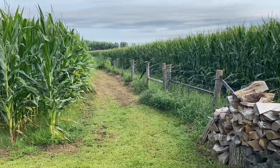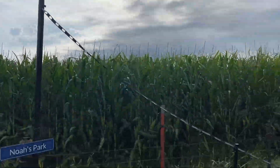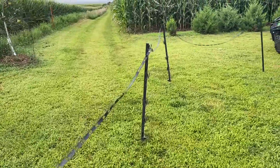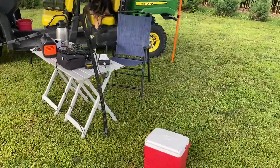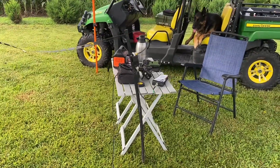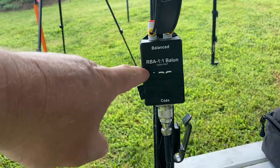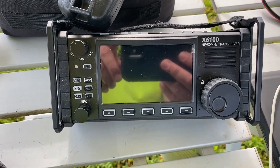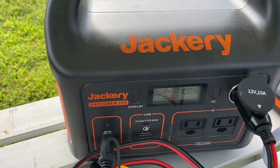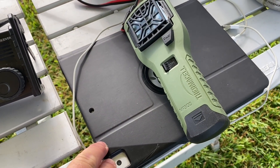From the spider beam we've got window line - 450 ohm - running over here, over the top of some plastic electric fence posts. We've got it terminating here into a 1-to-1 balun, and then we've got coax fed over here. We're going to be using the Xiegu X6100 radio today, and we're going to be powering that with the Jackery 300 Explorer. We'll be logging with the iPad and we'll be using Polo as our logging software.